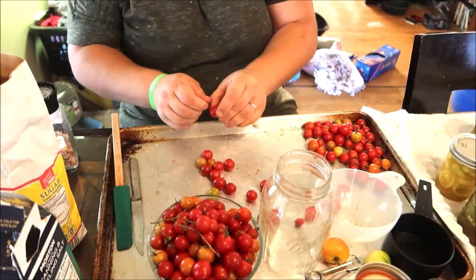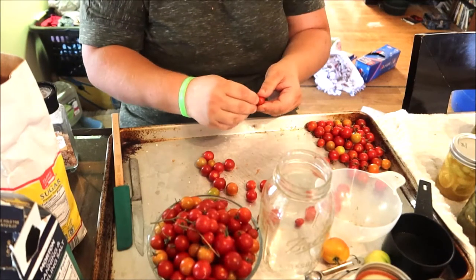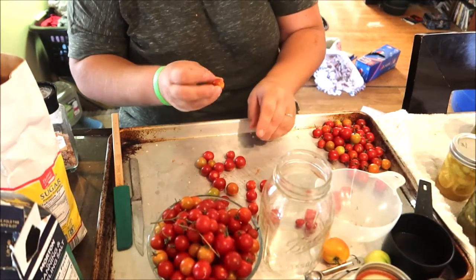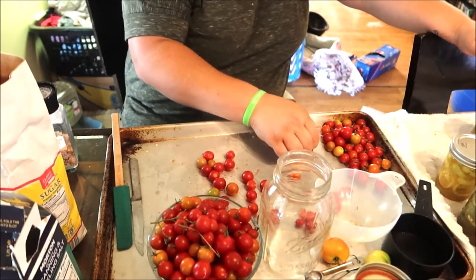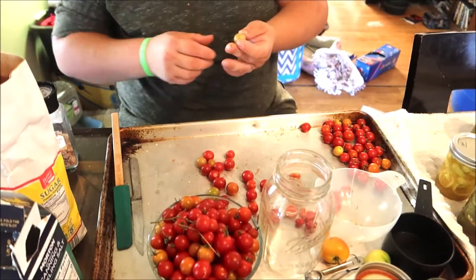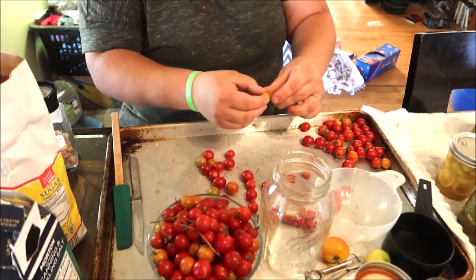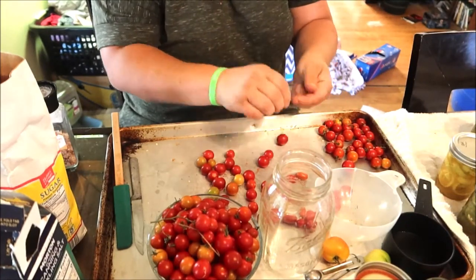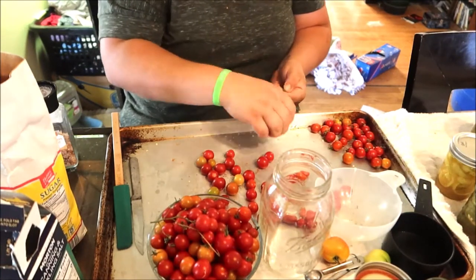These guys have got to get canned up because they're just going to go bad sitting in a bowl — we don't eat them that fast. Gardens are great, but the problem is you have to keep up on them or you'll lose a lot of produce. There's no point putting all that work and energy into a garden if you're just going to throw away what you're producing. Plant what you're going to use and what you're willing to preserve, otherwise don't plant it.